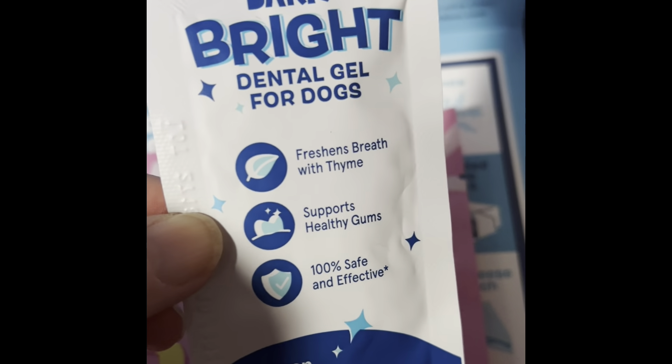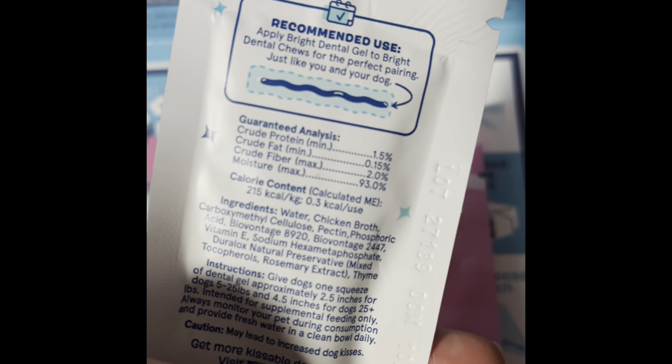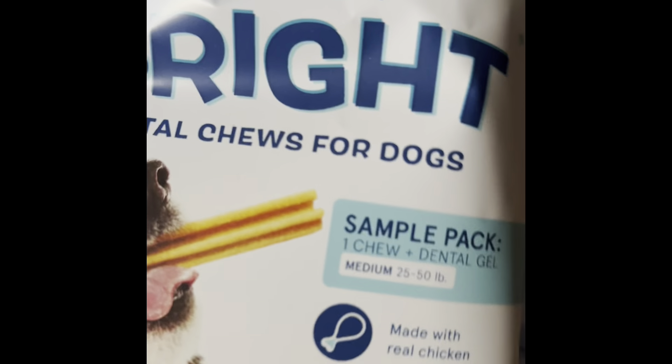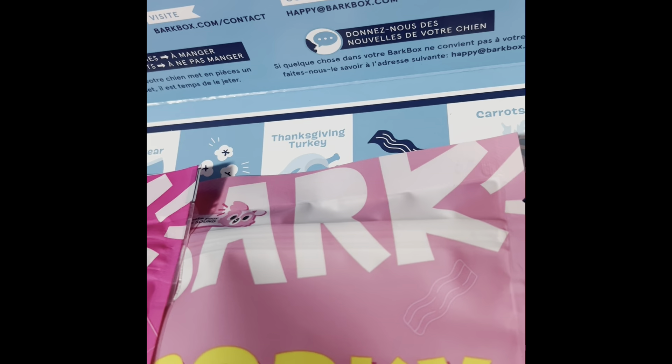This is a dental gel for dogs. Basically you put it on this dental chew — he's got some chews that we put a dental gel on, so that's kind of why I hesitated in saying that.